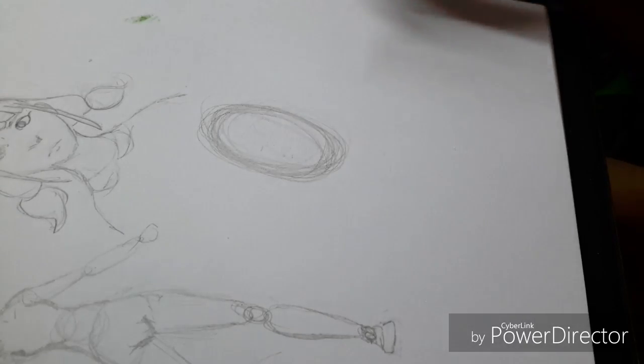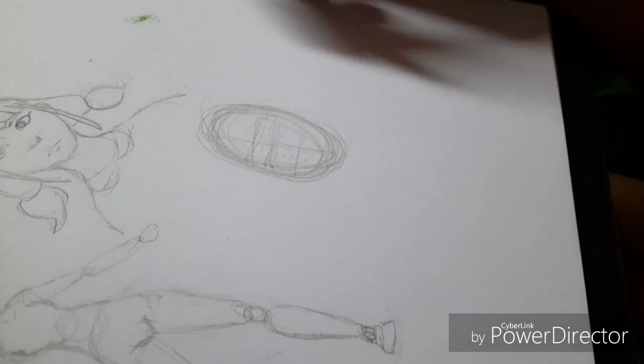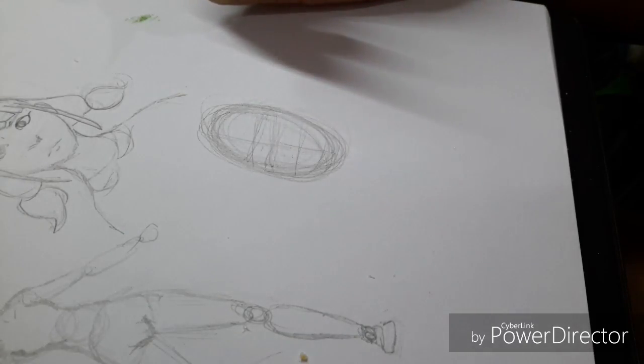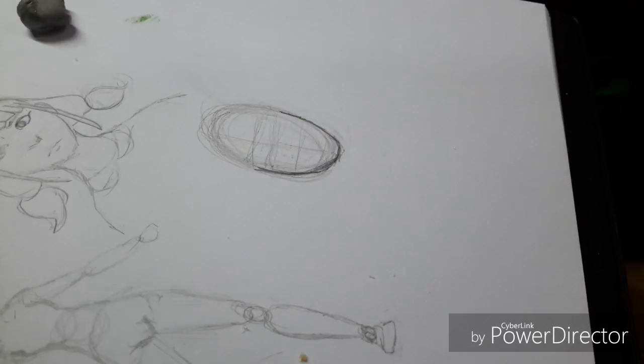Then you put like a line, line, line, and up there. Next thing is to find the jawline — draw a line. I don't know how to just draw that part of the chin, and then you draw...